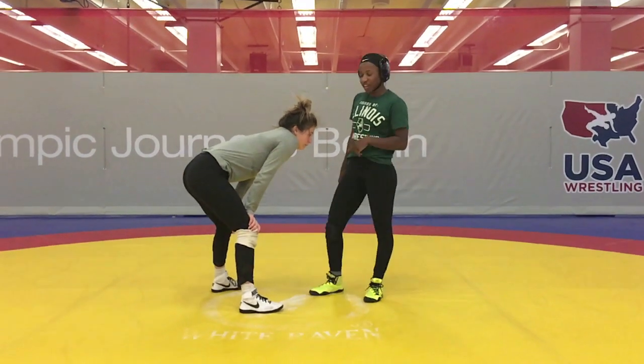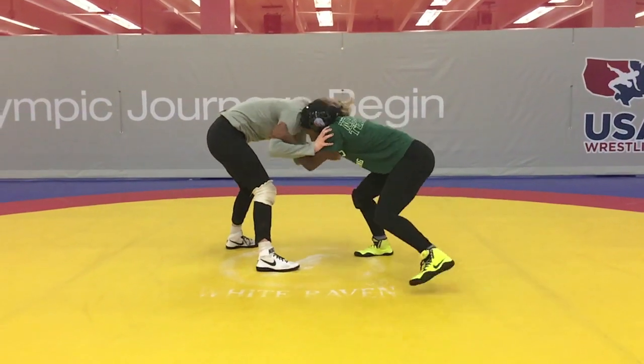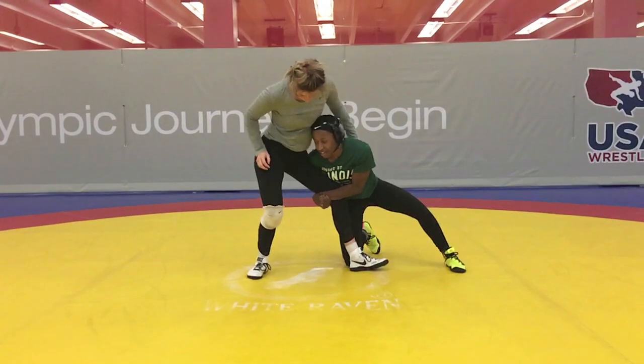I'm going to show you some variations from a drop single. My first one — I'm here with inside of tires. Pulling, reach — the key step where you're making sure the shoulder's in the front and pressuring.